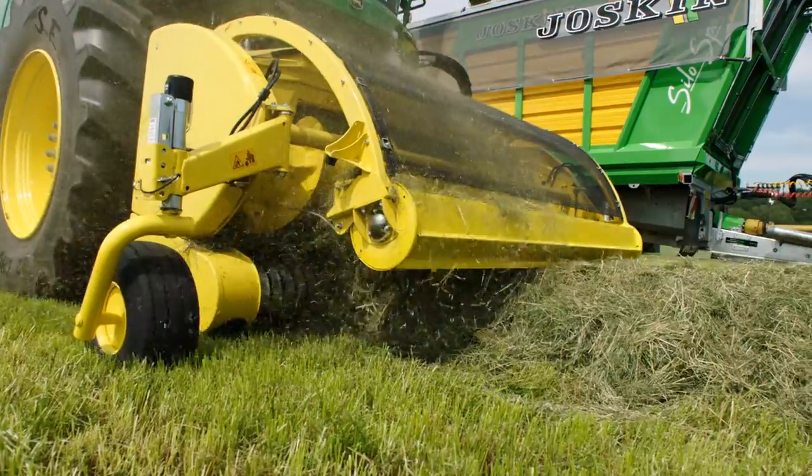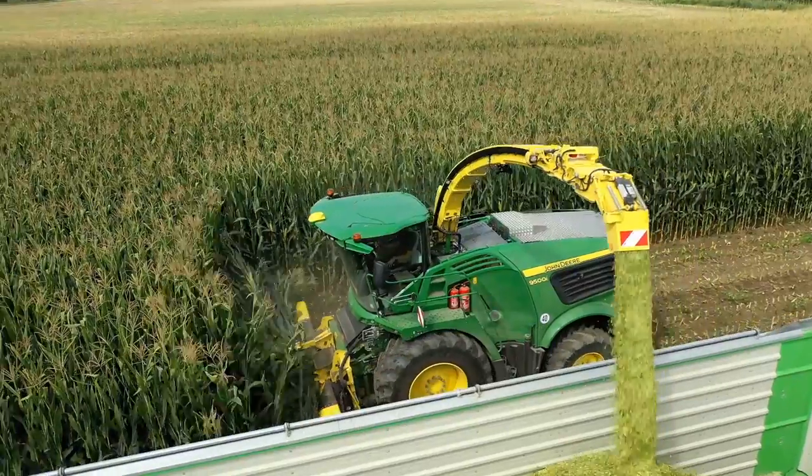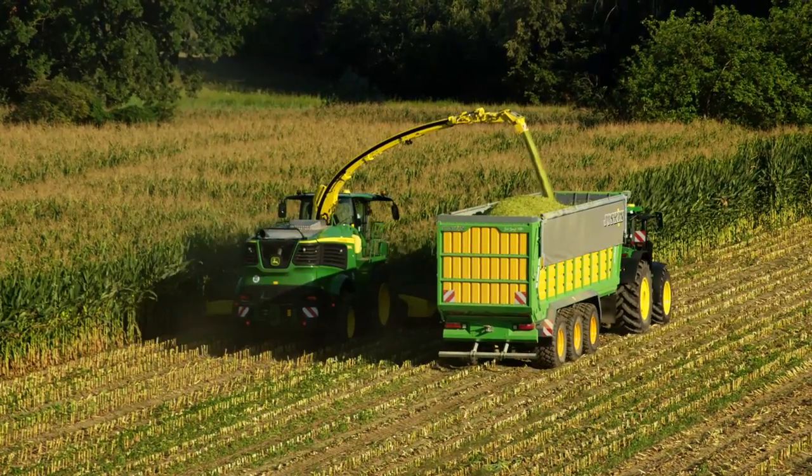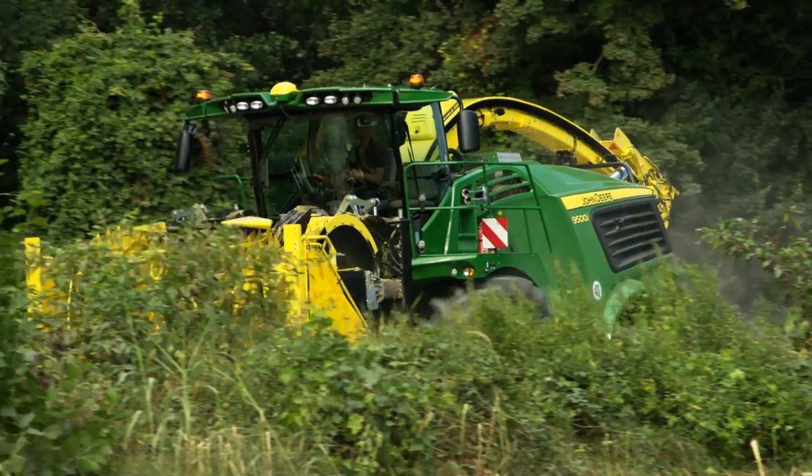Ideal for pick-up use or 8-row corn heads. With extension modules, the spout length can be adapted to the header width. A foldable 12-row extension is available for safe road transport.